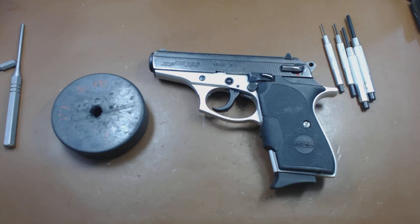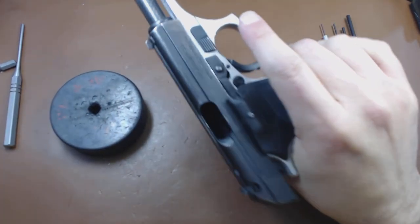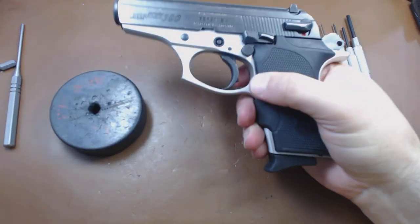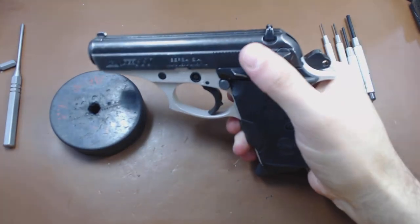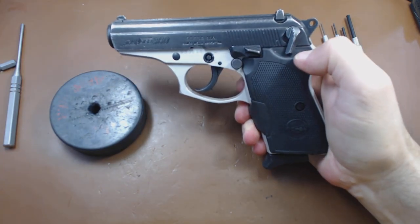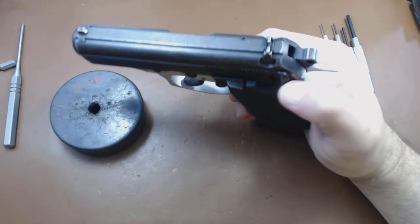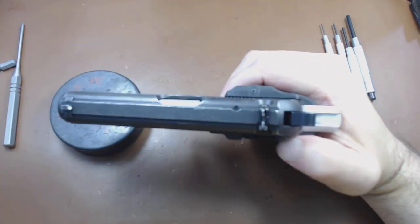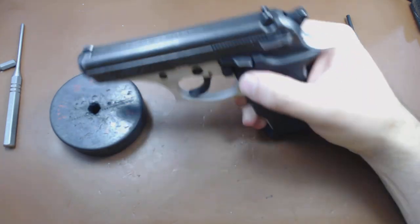Hello YouTube. Today we're going to look at the Bersa Thunder 380. This is a blowback-operated, fixed barrel pistol. It's a double-single action with a decocker built into the safety. The safety not only makes it safe, but will drop the hammer into a position where it can't reach the firing pin, as opposed to the normal position where it can.